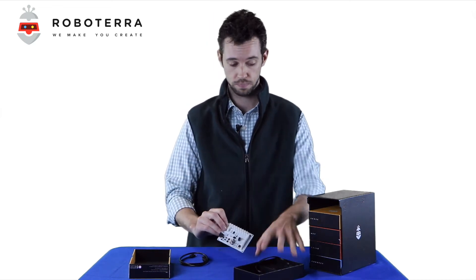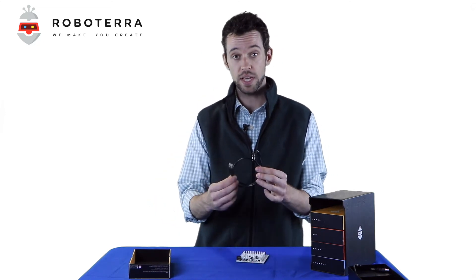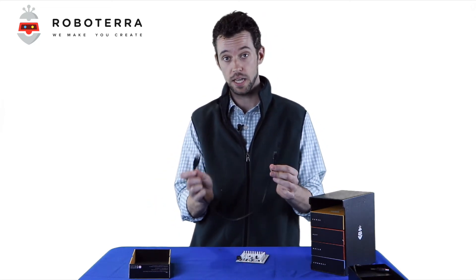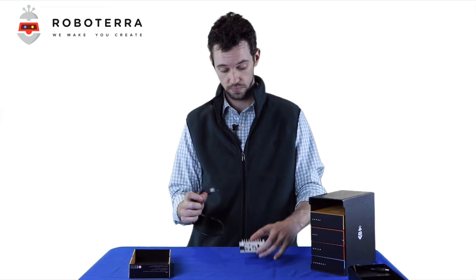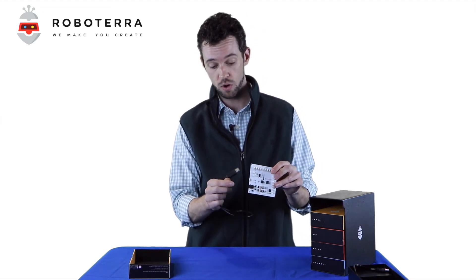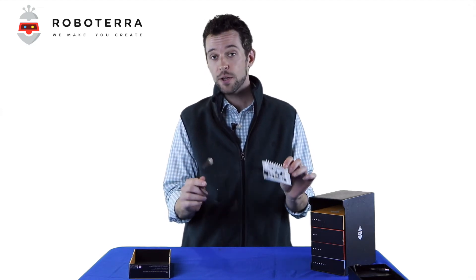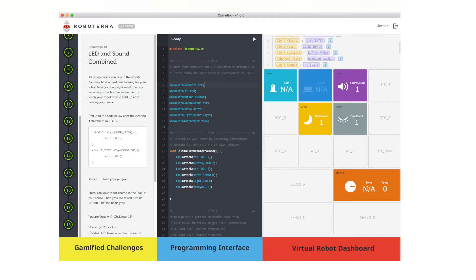Take this piece, grab your USB, and connect it into your laptop. Right here on the edge of Robocore is your USB jack — just like so. Now you're connected to your laptop and in position to start going through the challenges, which are detailed on the left side of your Castlerock screen.